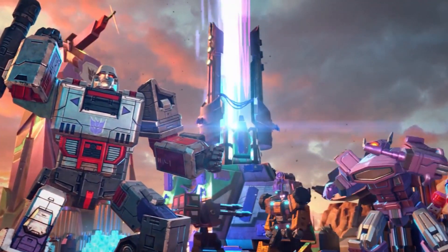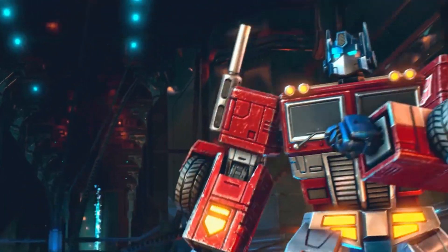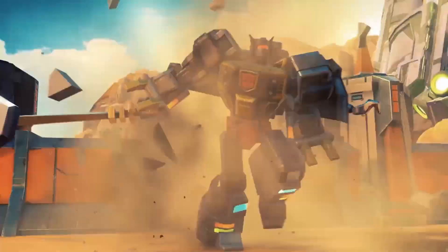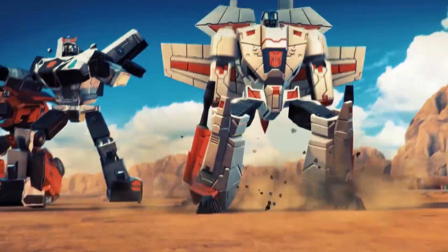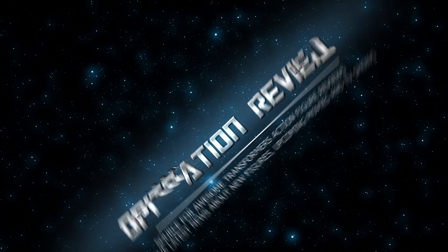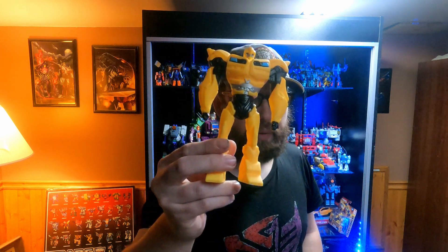Decepticons! Attack! Autobots, roll out! What is up everyone? It is OptiNationReview here! Today we will be reviewing the Walmart exclusive Bumblebee.